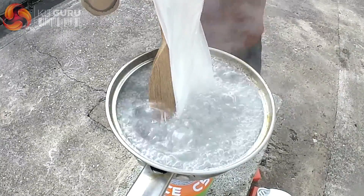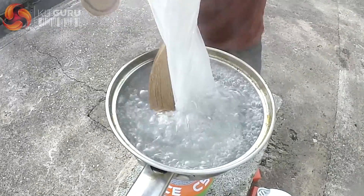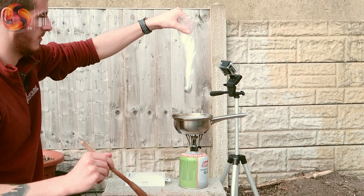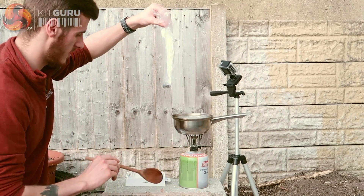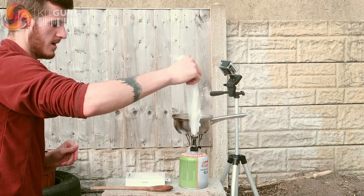10, 9, 8, 7, 6, 5, 4, 3, 2, 1. That probably wasn't even close to a minute but I think I was pushing it a bit there with the third degree burns. But there we go — there's that.